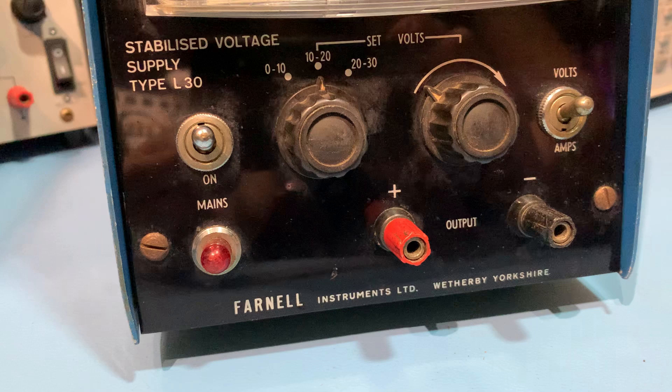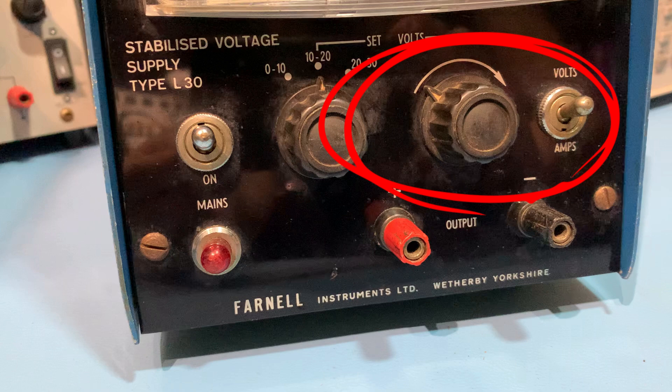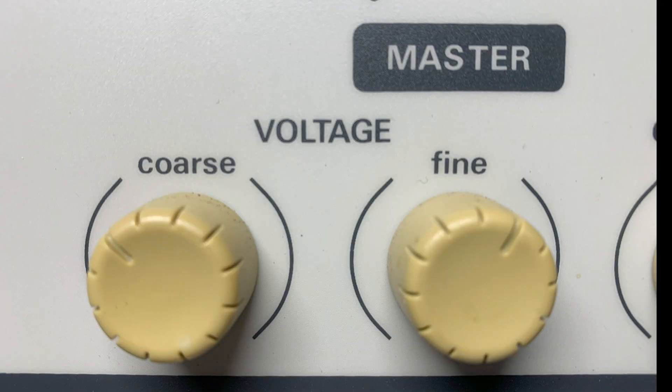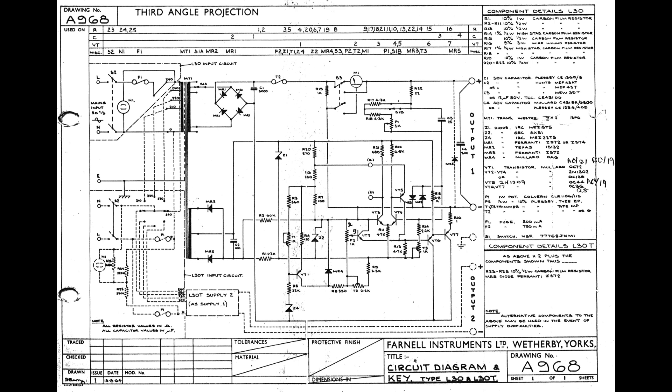The output voltage is covered in three overlapping ranges of 10 volt increments, which you can select with the switch, with fine continuous adjustment over each range provided by a control potentiometer. So why does it have a range control switch instead of a coarse voltage control like on more modern power supplies? Well, it's because the germanium power transistors on the output can't handle a great deal of power. So the transformer has tappings for voltage ranges, so the differential between the voltage you set and the unregulated voltage on the input of the transistors is minimal, thereby limiting the power through the germanium power transistors. Old power transistors didn't have the power handling of the modern ones we have today.